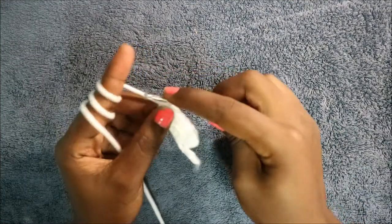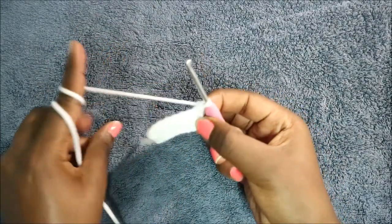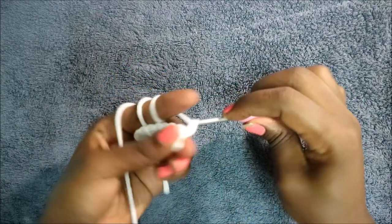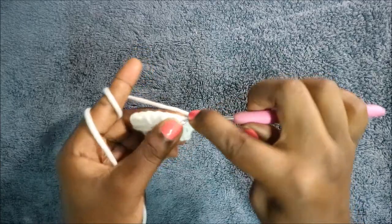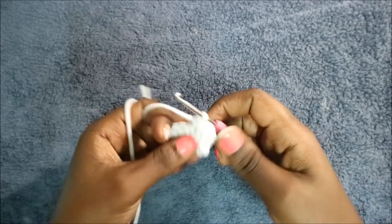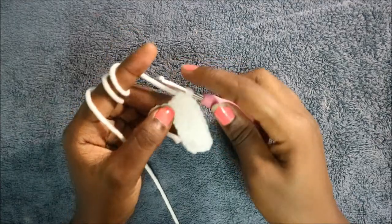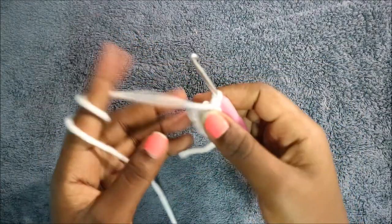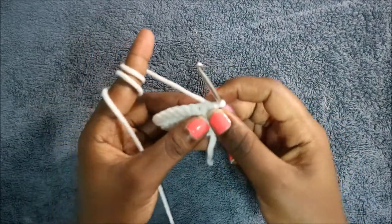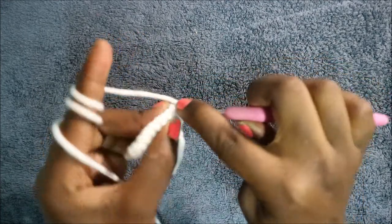After you get to the end again, do a chain one and then turn. Do single crochet all the way across for a total of eight single crochet. At the end of every row we complete with a chain one and then turn. After we turn, in the fourth row we are going to start by increasing in the first stitch.